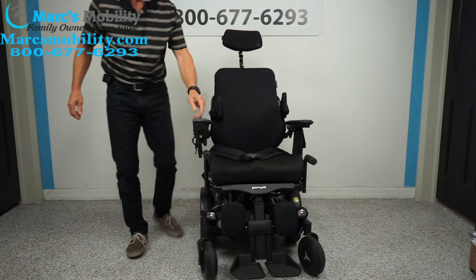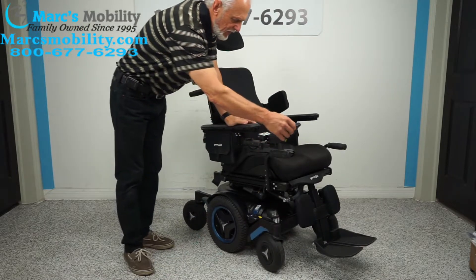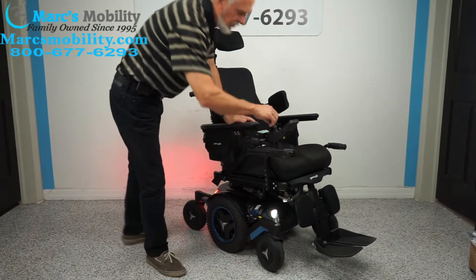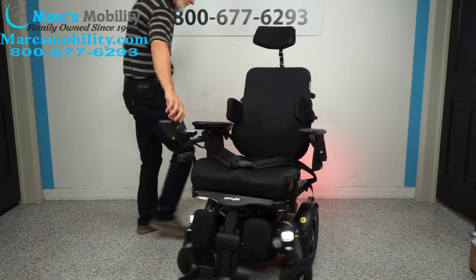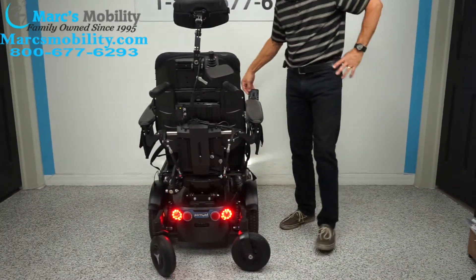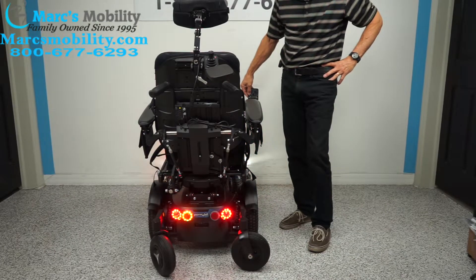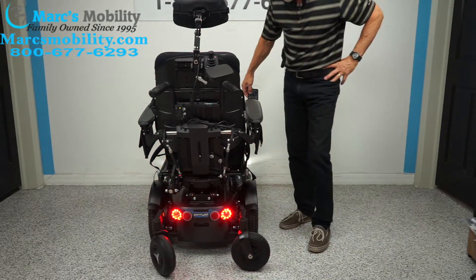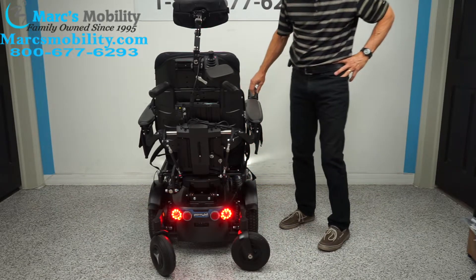Also on this chair, you've got headlights and tail lights — these are real factory lights. Look at those lights in front and look at the lights in the back. You also have hazards, left flashers, and right flashers. Fully equipped lights on this chair.